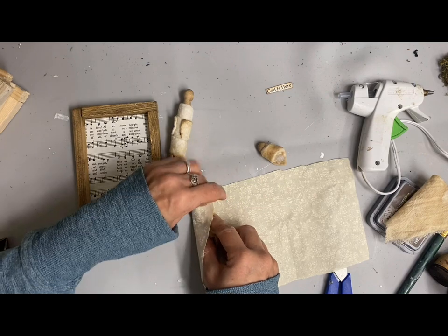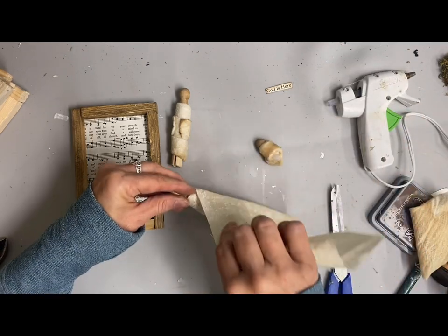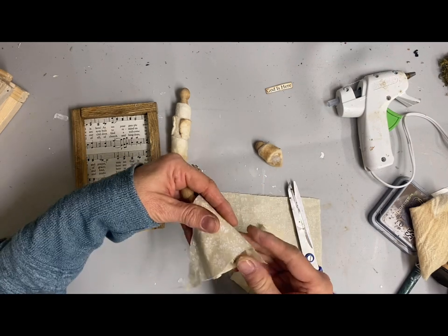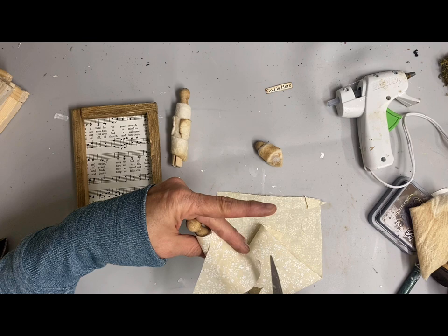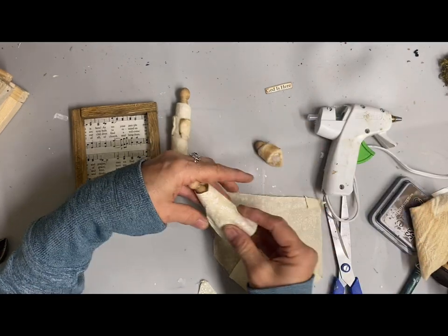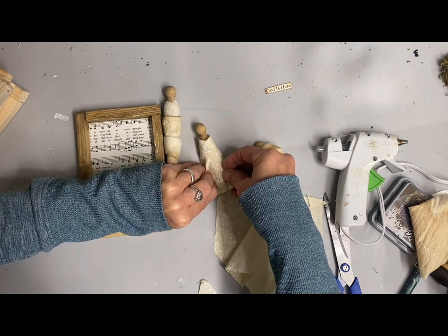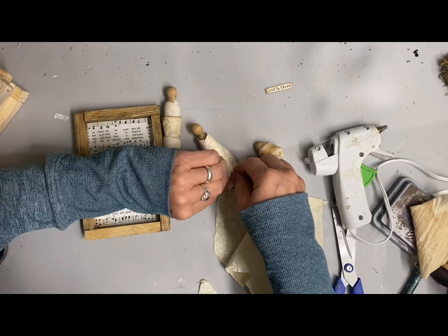I wanted to put something printed underneath on this one — this is going to be Mary. This will be her robe, and then I'll do the little shawl that goes around using the tea towel fabric I've ripped. These don't need to be perfect at all — this is very forgiving. Just wrap until you like the look and hot glue as needed. Here I felt the bottom flared out too much, so I just added some hot glue inside and pinched it together since that part will be covered anyway.